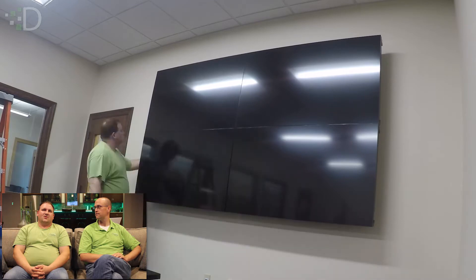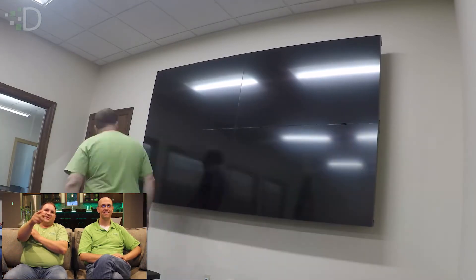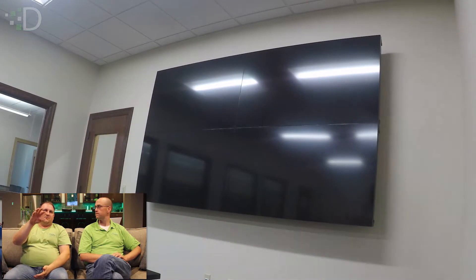When it was all done, they love it — they use it all the time. Not in this video, but at the end we also added a pan-tilt conference camera via USB to the side, so they can come in, turn on their laptop, hook up, and do a Skype call or similar, and have that two-way conversation as well. It worked out well.